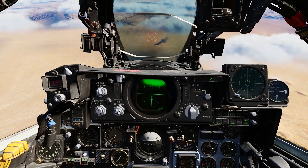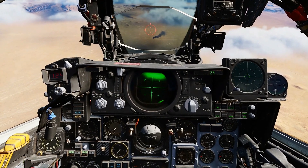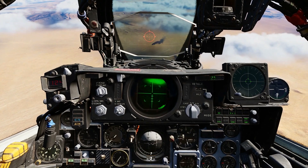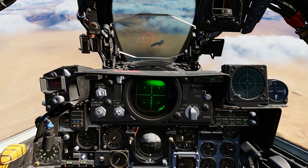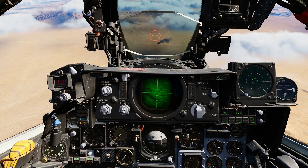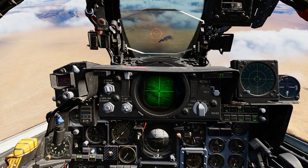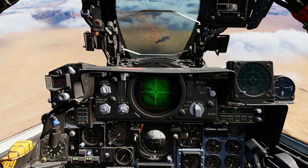The D model of the Maverick includes two significant changes from the A and B. First, the seeker is an infrared type seeker, and the other is it has two fields of view: wide and narrow. Once the seeker is activated with a trigger pull, the field of view can be changed with another trigger pull — it defaults to wide, squeezing the trigger once goes to narrow, squeezing again goes back to wide. The trigger is also used to reset the position of the seeker. If the AAR button is pressed and the seeker is moved, pressing the trigger again will return it to bore sight, after which further trigger presses toggle between wide and narrow views.